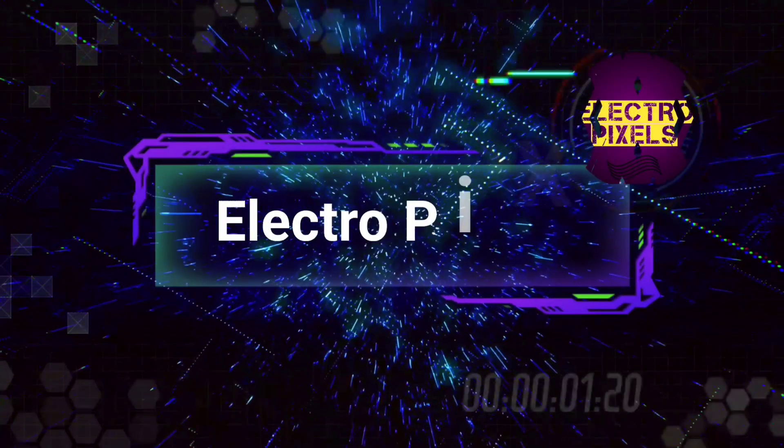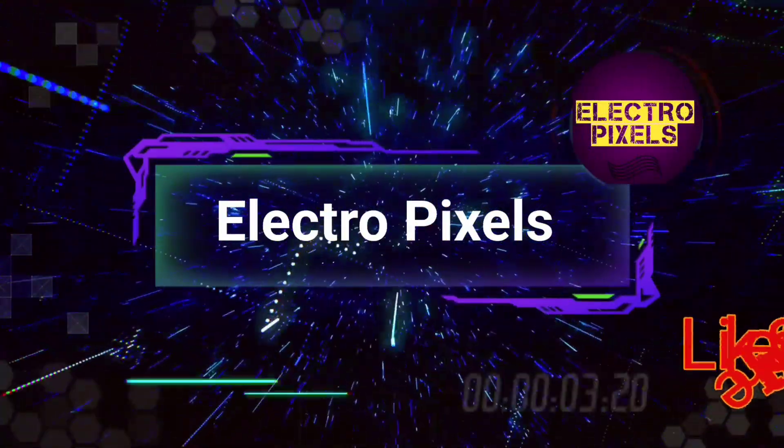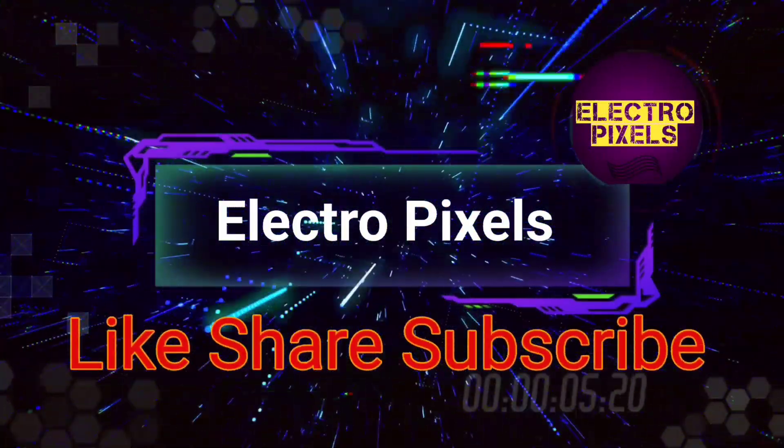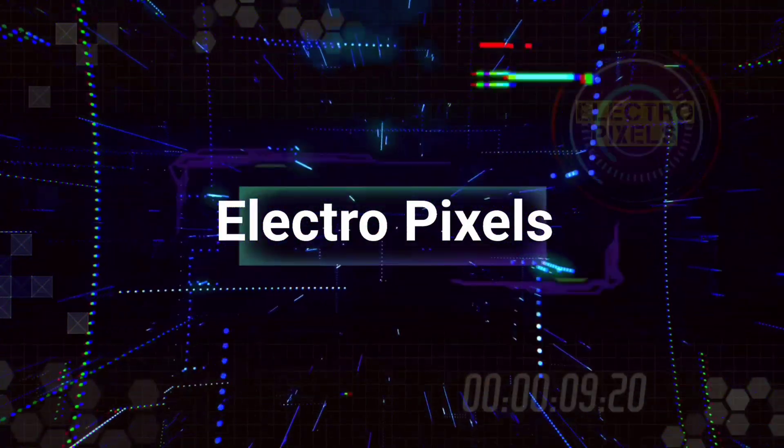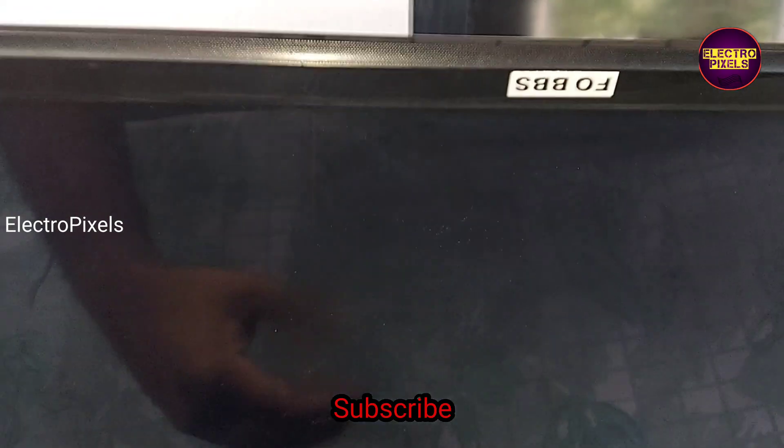Hello friends, welcome to Illtropic Cells. If you like our channel, please don't forget to like, share, subscribe, and press the bell icon for further notifications. Friends, it's a 32-inch Forbes LED TV here.